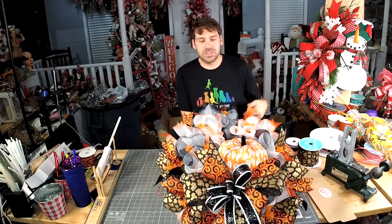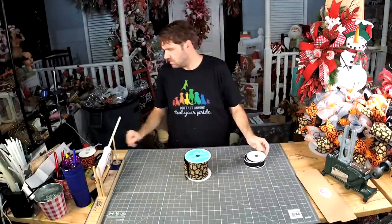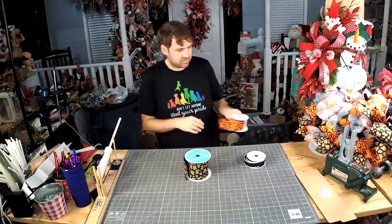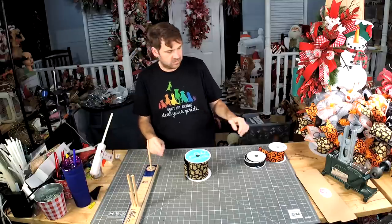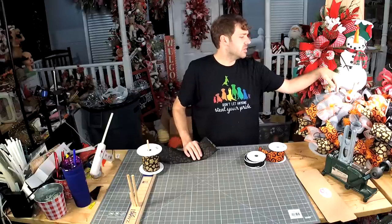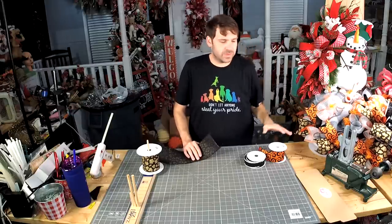We've got to get a little bit of those ribbon tails right in here. I'm not going to put ribbon in every one of these — I'm going to try one, two, let's try three and see if you like it.